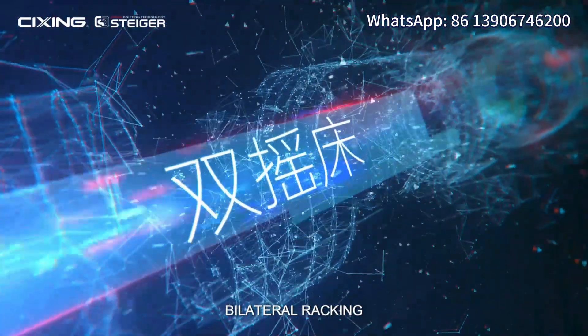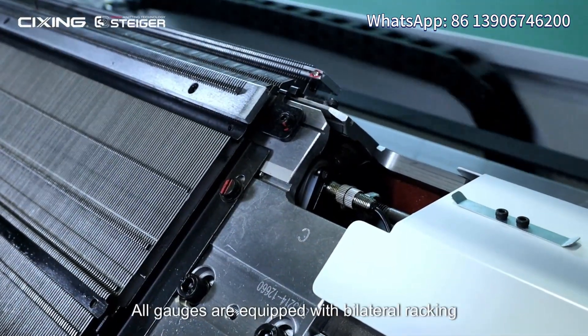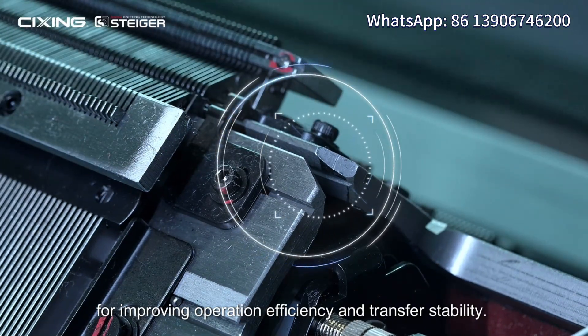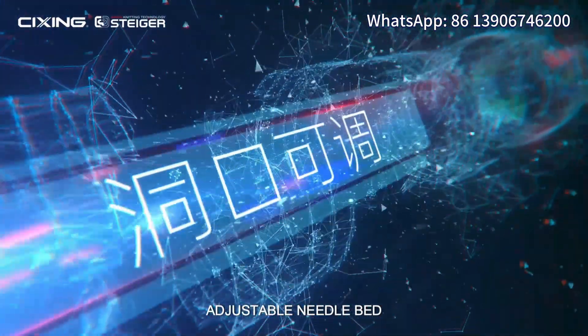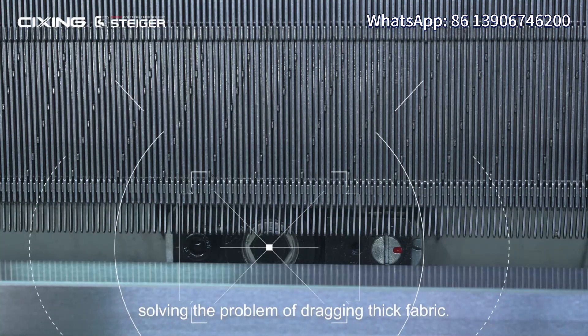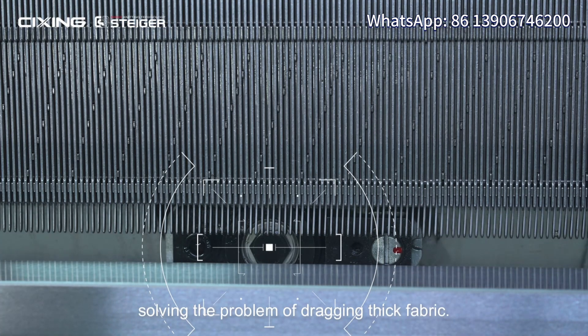Bilateral racking: all gauges are equipped with bilateral racking for improving operation efficiency and transfer stability. Adjustable needle bed: all gauges are equipped with the function of needle bed adjustment, solving the problem of dragging thick fabric.